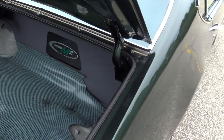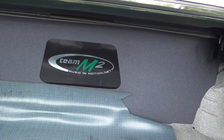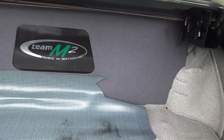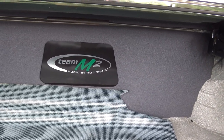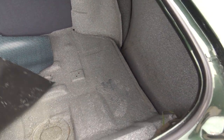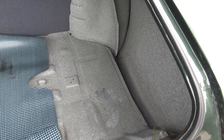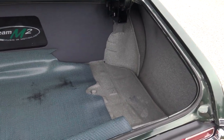I left the trunk lid open so we can take a peek in here. The stereo system was done by Team M2 Music and Motion, and they did a fantastic job. It's got two subwoofers facing the back seat behind that panel, and amplifiers are back there as well. The trunk floor is super solid. We do have a spare for it — we just left that out in the detail department so you can see the trunk floor.